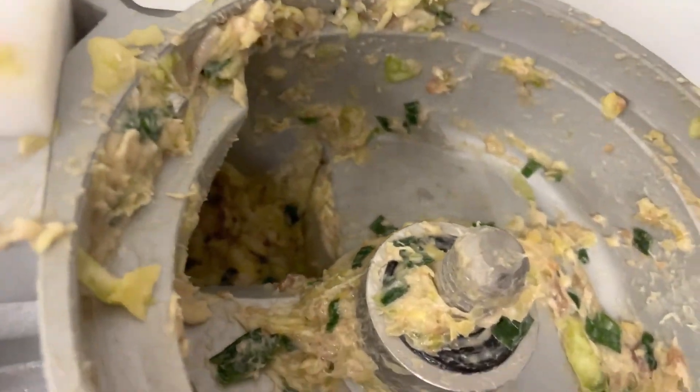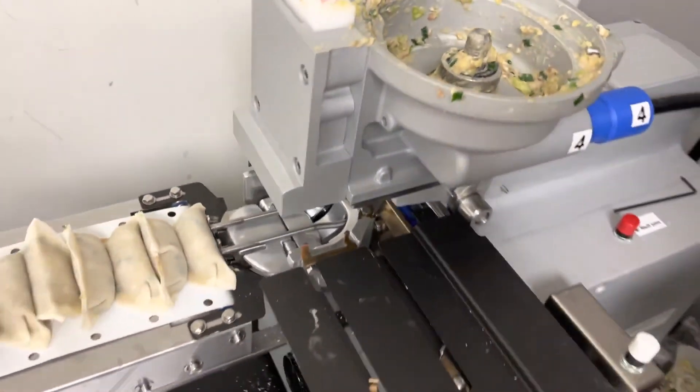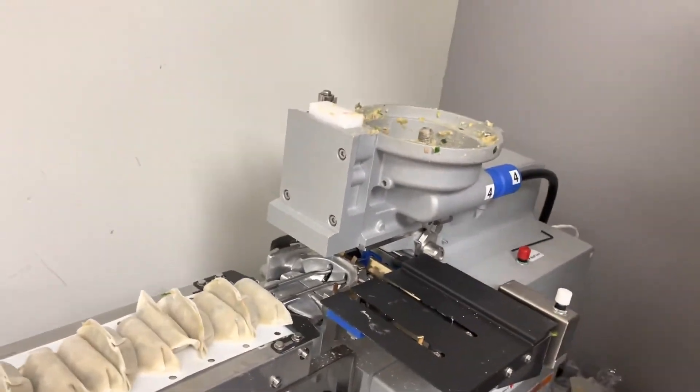Okay, so this is how we push and use all the meat. Thank you.